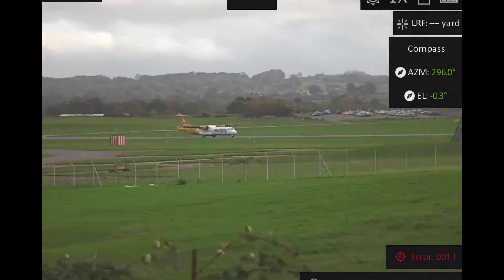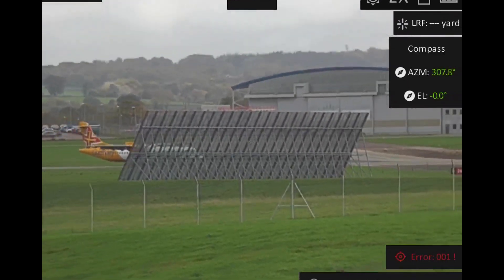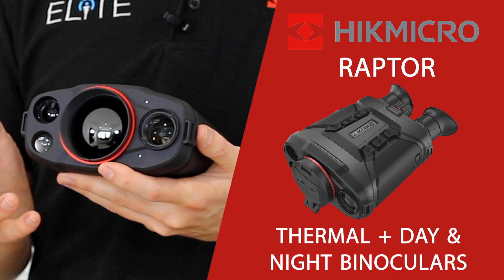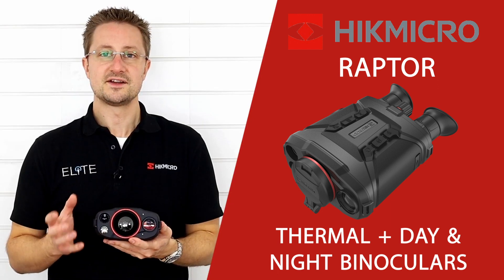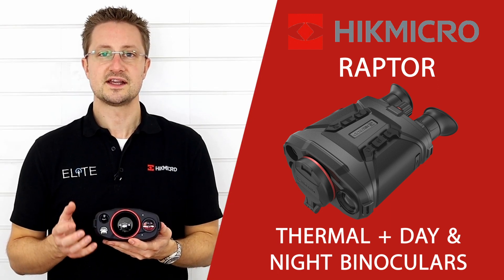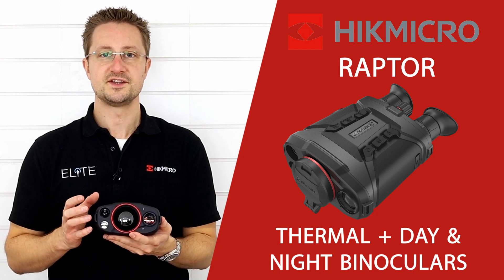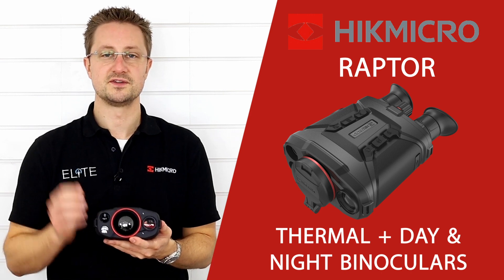The Raptor also has image stabilisation built in, so if you're using these at high magnification you're able to remove a lot of the handshake and still get a very clear image. The final lens on the front belongs to the 1000m laser rangefinder. That allows you to quickly and accurately assess the distance to your target, and it can also use the inbuilt compass and GPS readings to determine the GPS location of your target.